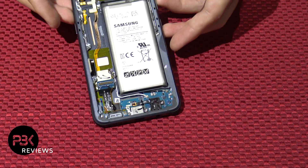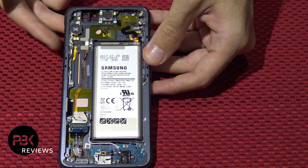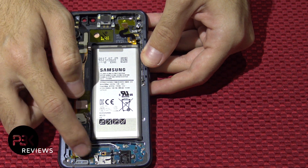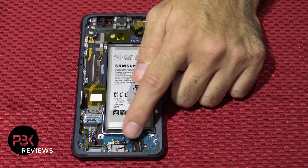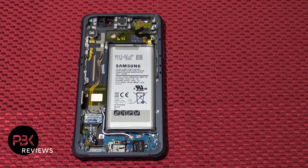Now at this point you're left pretty much with the battery, the frame, the screen, vibrator, the earpiece, and the flex cable that goes to your charger port and your headphone jack. Your headphone jack is separate from the charger port — it connects to the board of the charger port, so your headphone jack can be replaced separately, and your charger port can be replaced separately.